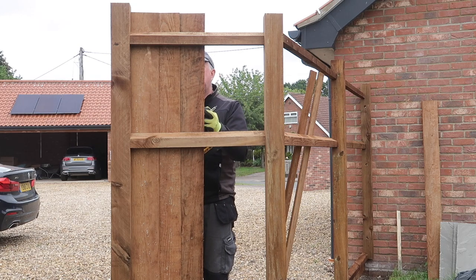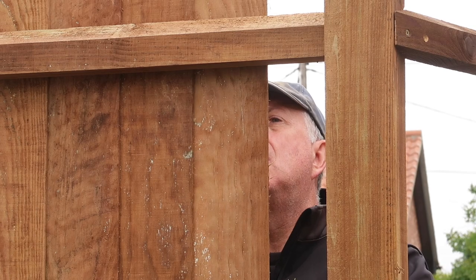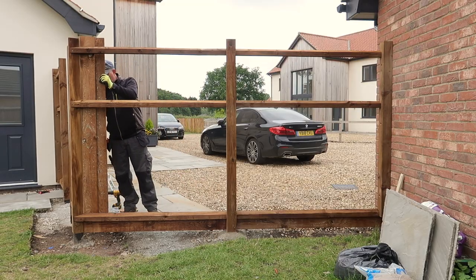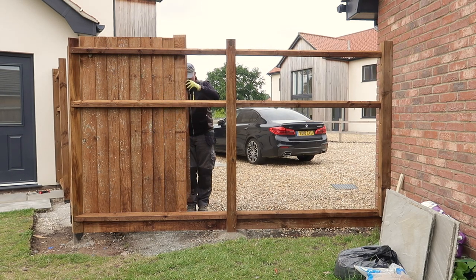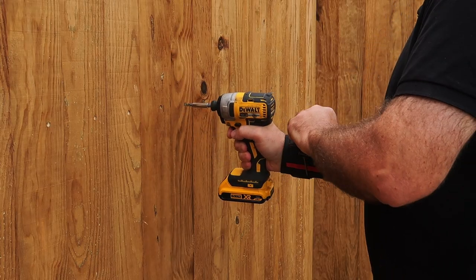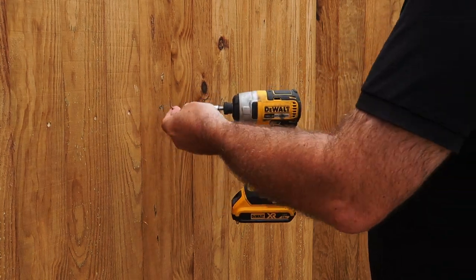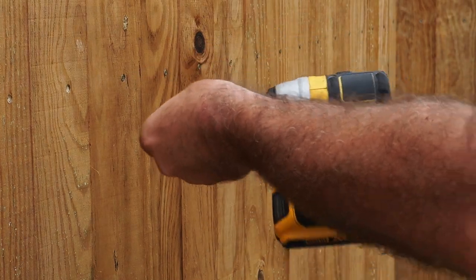I could then measure down from these marks and fix the position of the gravel board from one end to the other. The bottom Aris rail also supports the gravel board as well as the bottom 20 to 30mm of each feather edge board. With the gravel board in place, it makes it really easy to sit the bottom of the feather edge boards onto it. Using a spacer, I could then fix the boards with a 25mm overlap on each, fixing them top and bottom with a single screw in each so it's got the ability to expand and contract. I came back later to do the same for the centre rail.